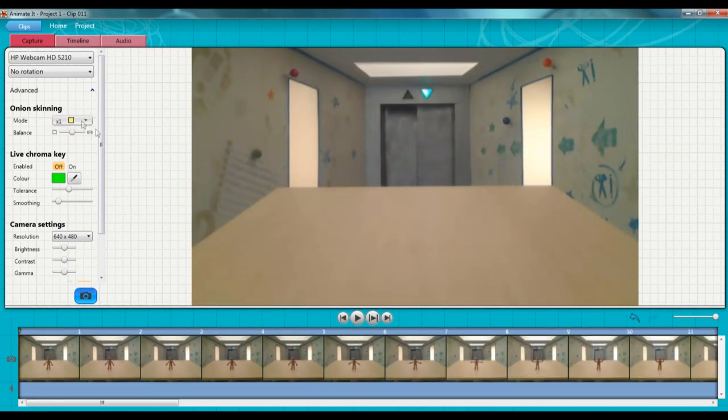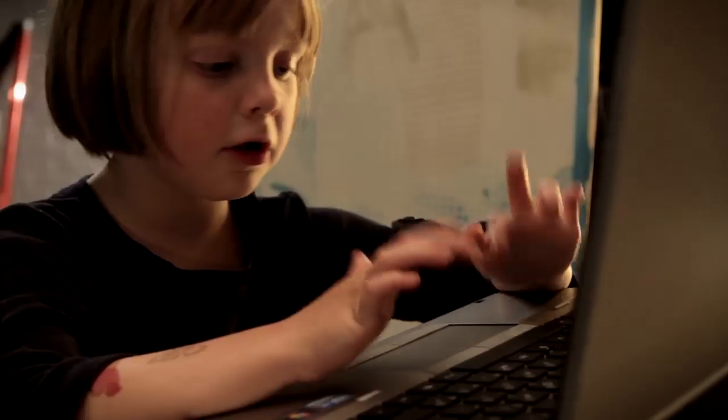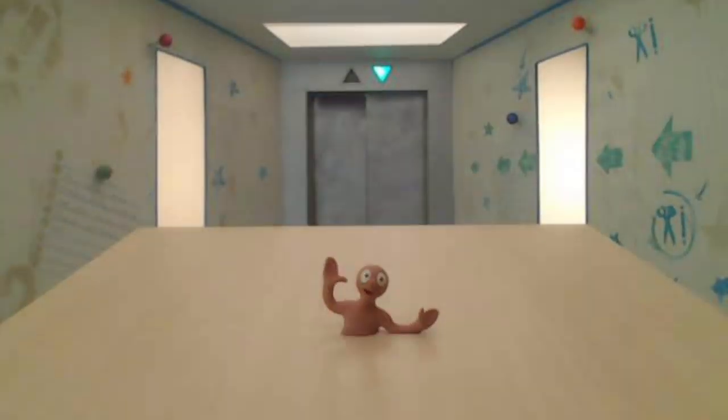Rewind to the beginning of the timeline and press play. How to make Morph swim under the water — mission complete!